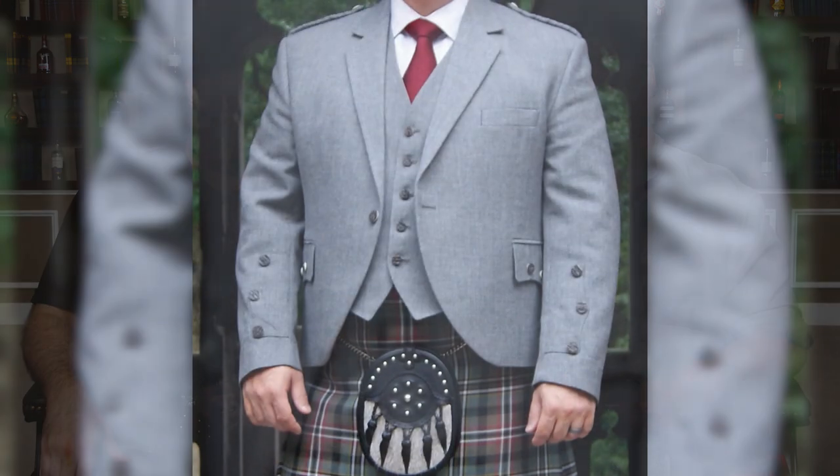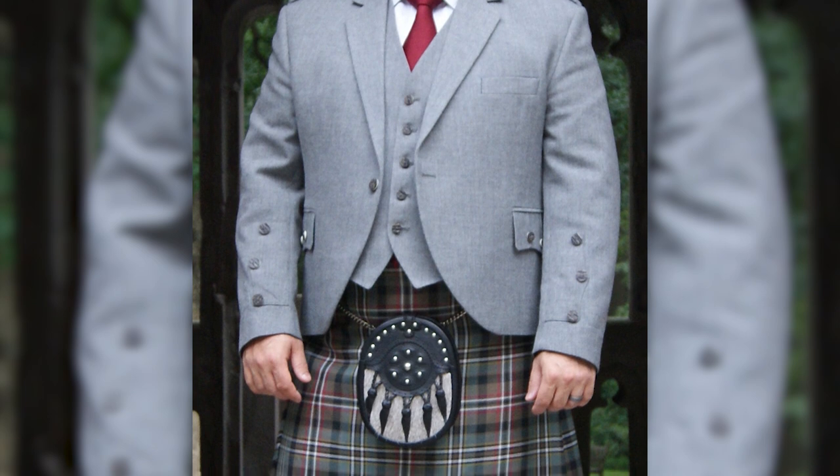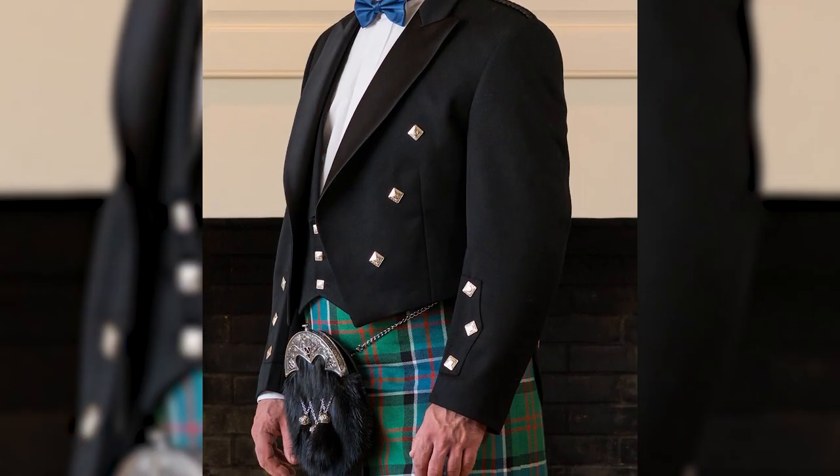When it comes to vests with a kilt, I actually button the bottom button of the vest because I just like how it looks better. There's no rule you have to follow — you'll have people who think they know fashion saying you shouldn't button the bottom. But for a three-button vest, I would button the bottom, period — especially something like a Prince Charlie jacket, where you'd never leave it unbuttoned.